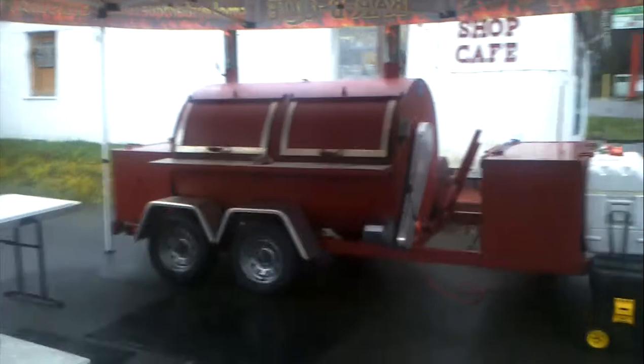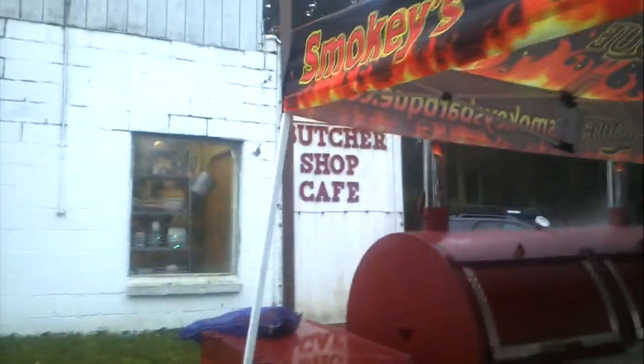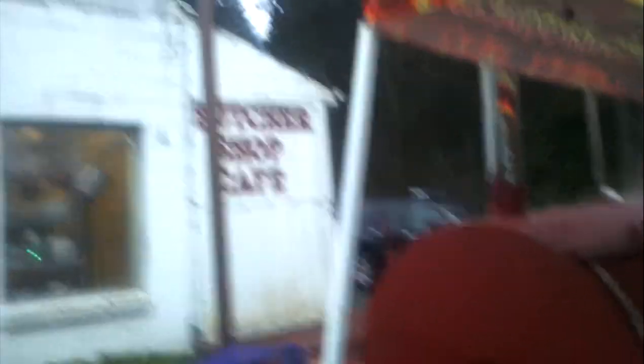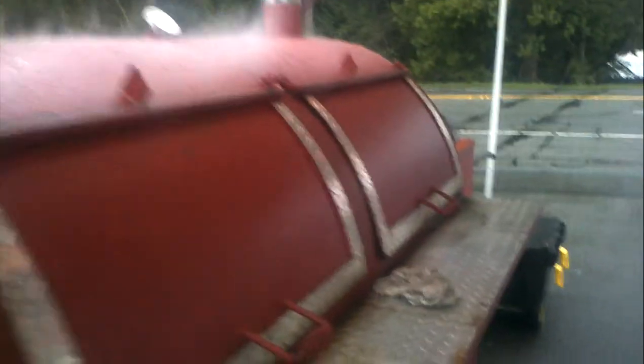I'm sorry, James. You're killing me. This is the smoker for Tula. We're smoking up some meat for Mohammed today at Butcher Shop Cafe. As you can see, he's got a nice little butcher shop here. I'm going to show you the smoker.